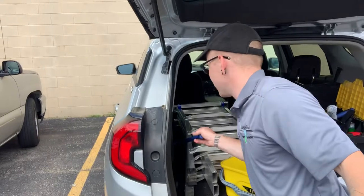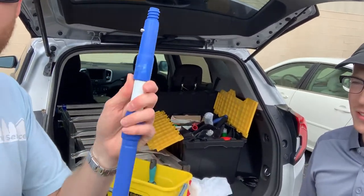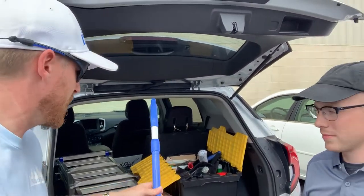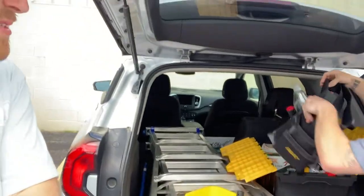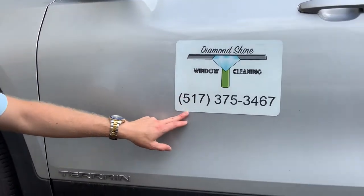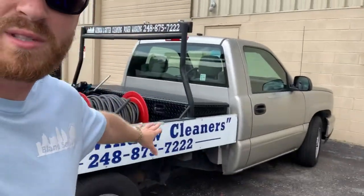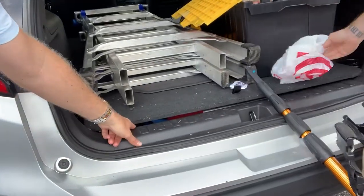Curtis also has a simple basic extension pole, likely from Lowe's — great for beginners just getting started. Eric notices yard signs and swings around to look at the vehicle magnet. The magnet clearly displays Curtis's business information, similar to how Eric uses a billboard-style graphic on his own vehicle.